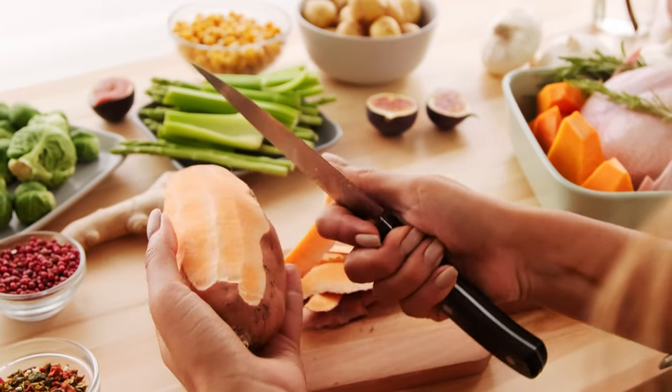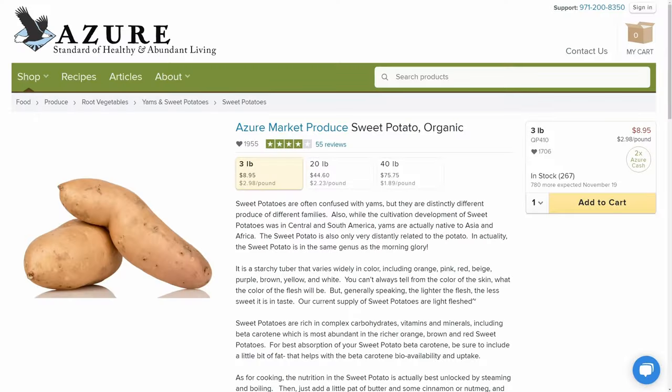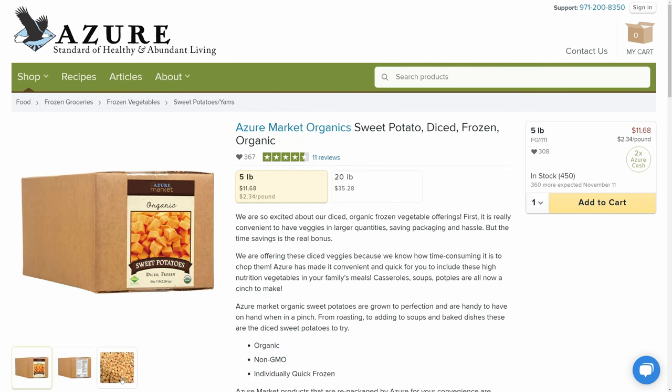Another classic holiday side dish are sweet potatoes. I will admit, I didn't try sweet potatoes until sometime this year. I've always loved regular potatoes and I can't believe I haven't tried them because they're delicious. The first sweet potatoes that I tried were actually from Azure Standard. And this wasn't for lack of me trying to get him to try them.